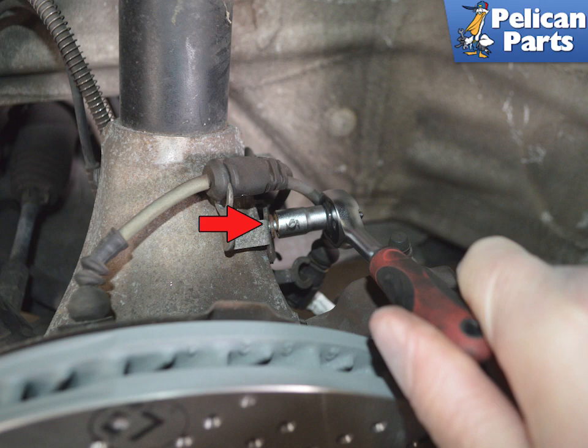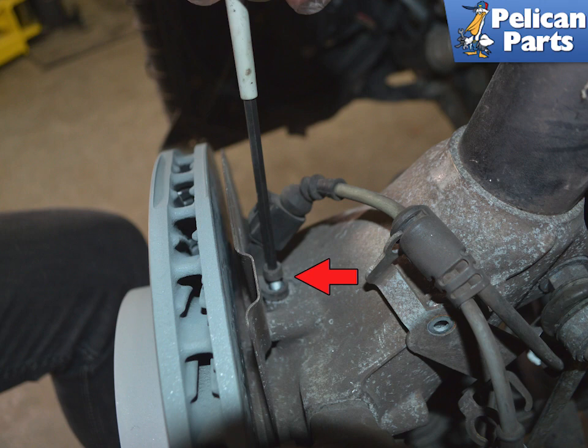For ease of handling the caliper during the removal process, you may want to loosen the wheel speed sensor attached to the wheel carrier. Begin by using a 10 millimeter socket and remove the screw holding the electrical cable. Remove the 5 millimeter hex screw holding the wheel speed sensor and pull it up and out of the wheel carrier.